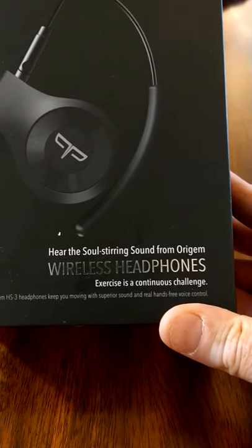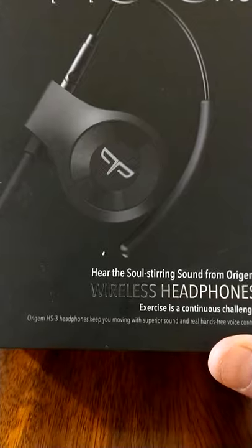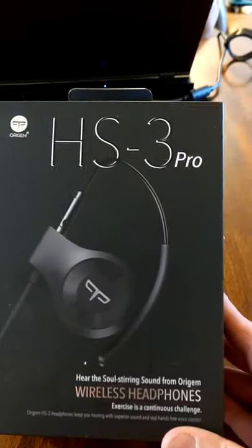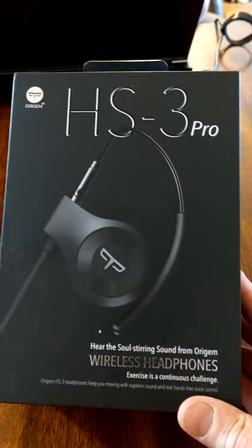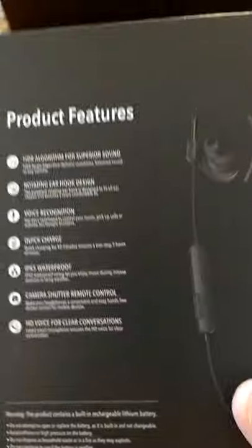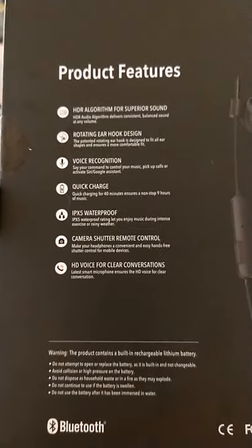So let's see how these guys are, what's in here. These are H-Tree headphones — 'keep you moving with superior sound and real hands-free voice control.' We were given a pair of these from Amazon Vine to try out. The retail is about $100. Let's see what the product features are here — hopefully it involves playing the tunes and some good sound.